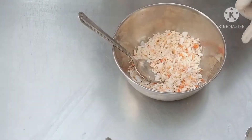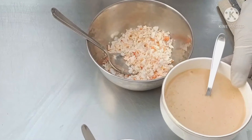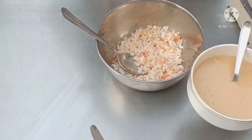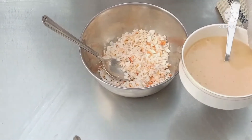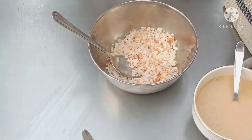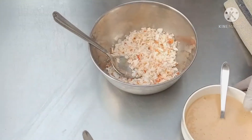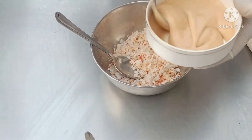Now we will stuff the tartlets with prawns. We have already boiled and chopped our prawns. Along with this, we will be putting a cocktail sauce, which is a derivative of mayonnaise sauce. Please go and watch our video on how to prepare mayonnaise, which we have already uploaded. So it is basically a derivative of mayonnaise — what are the things we mix, Chef?